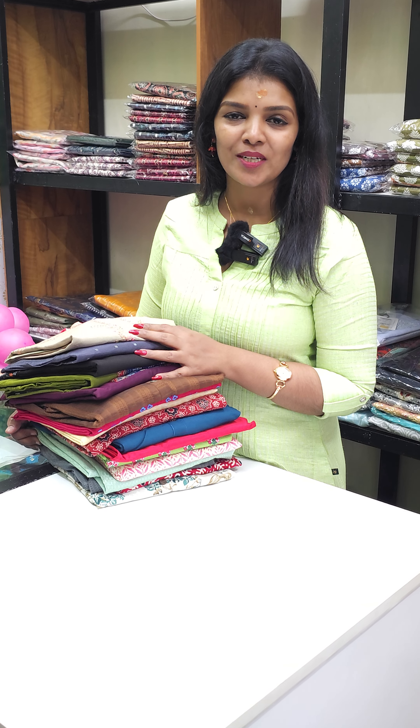The next one is cotton silk fabric or slub silk fabric. This is without lining. It is a little bit of a gray shade.